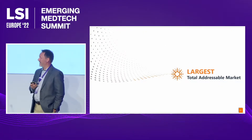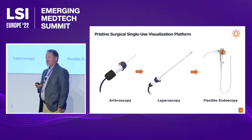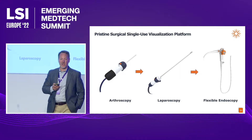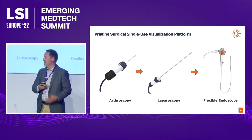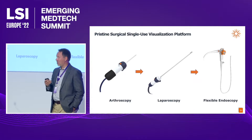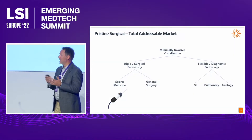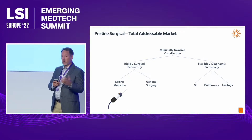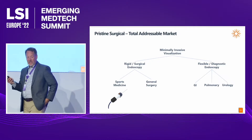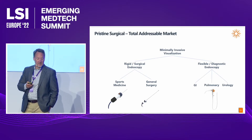Our third feature: the largest total addressable market of any company in the single-use visualization space. We're not just a one-trick pony. We're launching with our single-use arthroscope — founded by sports medicine surgeons in greater Chicago, sports medicine and arthroscopy is our initial launch product. But we're already developing this into a platform: we have an advanced prototype single-use laparoscope in development, as well as a flexible endoscope. The taxonomy spans rigid surgical endoscopy into joints and the abdomen, through to flexible diagnostic endoscopy — launching in sports medicine, then general surgery, then flexible endoscopy.